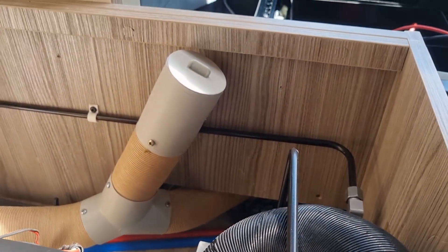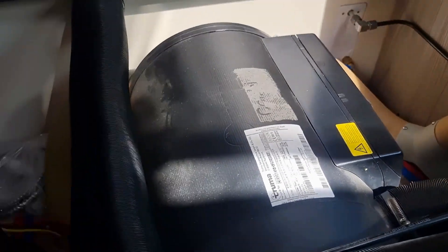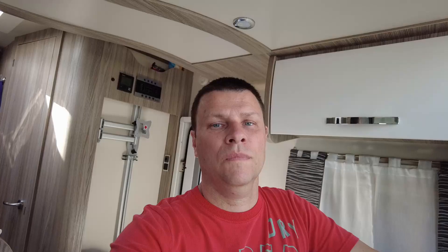The cover and charger unit are all back on with all the vent pipes connected back up as they were originally. The work under there is now done. I've just got left to do is tidy up, empty the rest of the stuff out, and change the stereo head unit back to the original one.